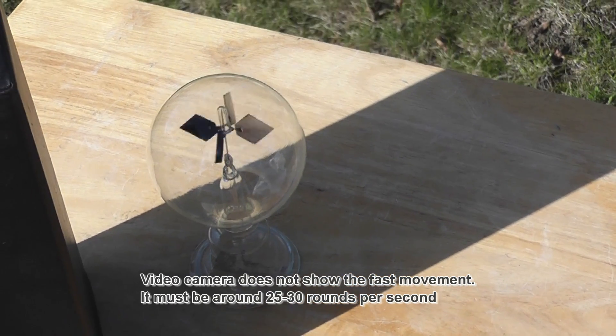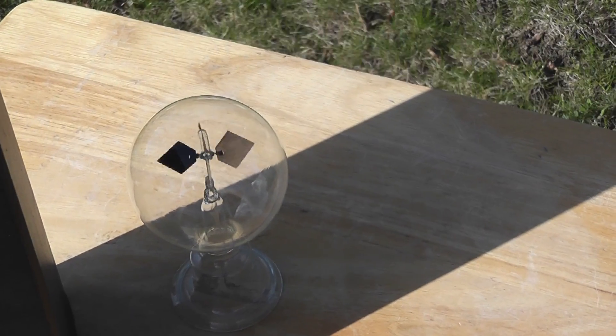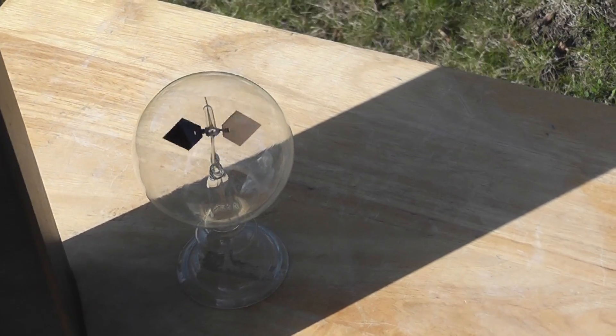It is also said that when you put your hand on it in a normally illuminated room, it would move by the heat of your hand. The device is continuously working here; it is not stopping at all.